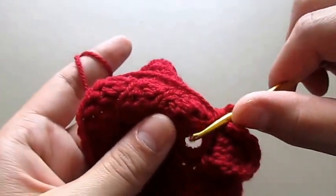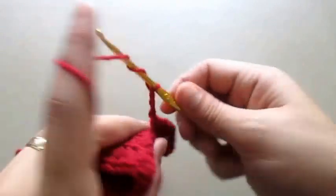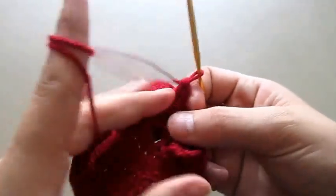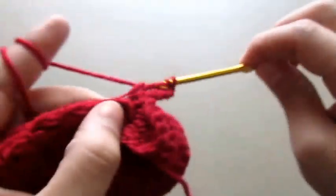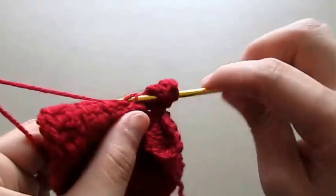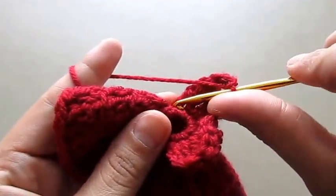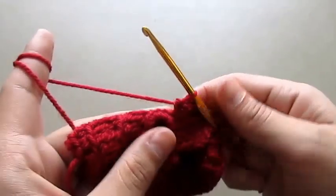Now we will make a single crochet in the next chain, then chain three. We will make a triple crochet into that same space, then one treble crochet into the next chain, one treble crochet into the next chain, then chain three, and make a single crochet into that same chain. That completes our second petal.